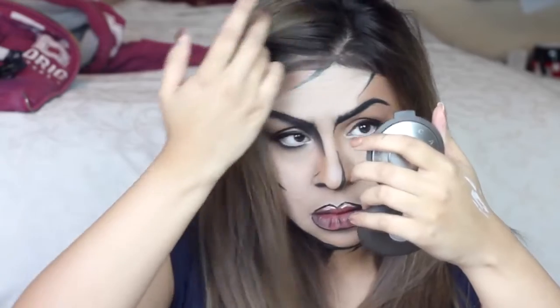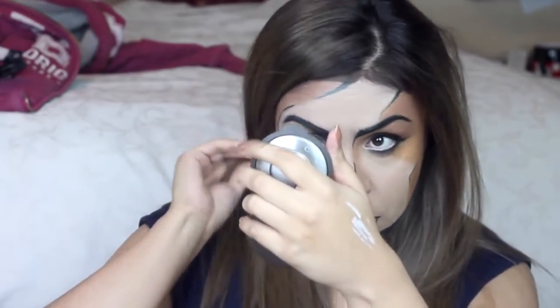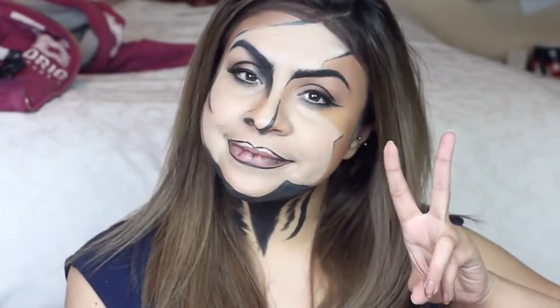And that is the complete look! I hope you guys like this tutorial — if you do, don't forget to give me a like and subscribe to my channel for more videos like this. I'll be making loads of creative and artsy videos. Thank you for watching and I'll see you all in the next video!